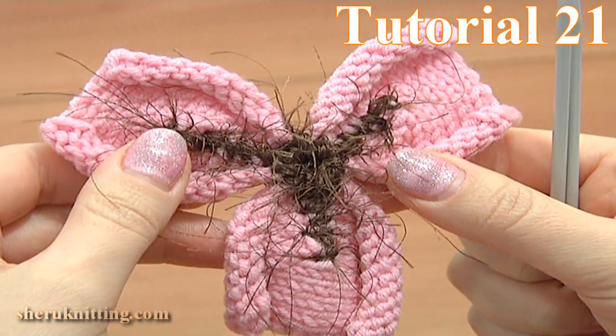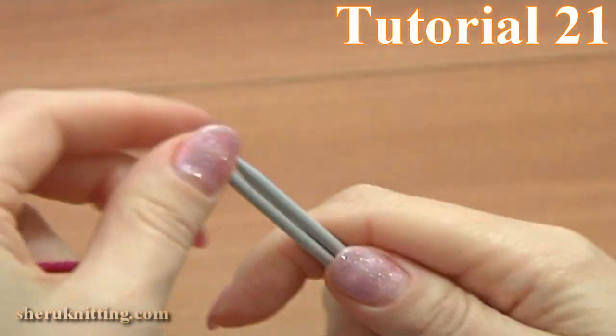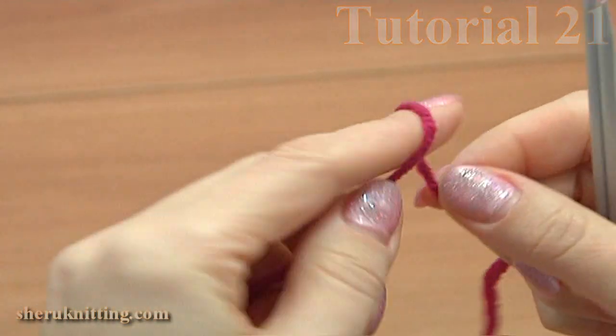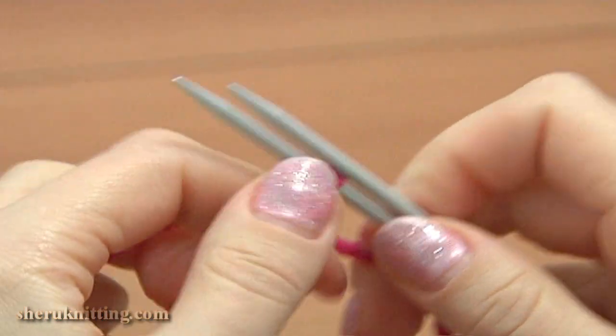In this tutorial I will be showing you how to knit this nice 3-petal flower. For work you need 2 balls of yarn, one is for the center, a pair of knitting needles, a tapestry needle and a crochet hook.